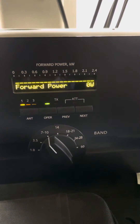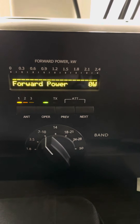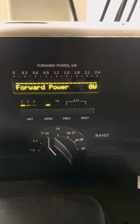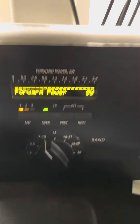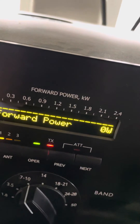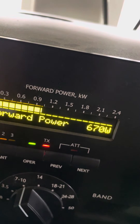Let me see where we're at right now. That's at 40% drive — 600 watts. Let's see what it does on sideband. Alpha Golf 7, X-Ray Hotel, 1-2 test. AG7XH test.